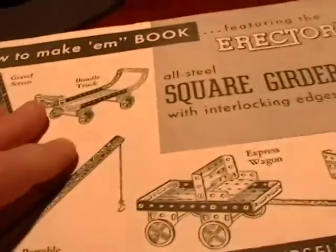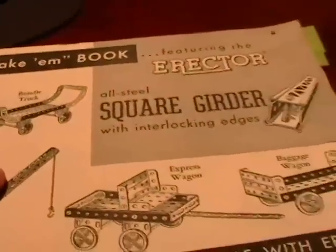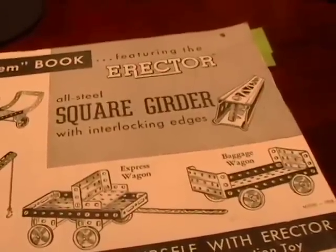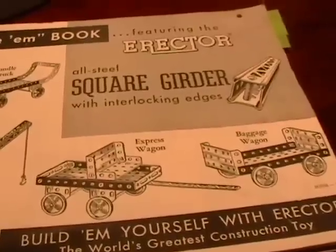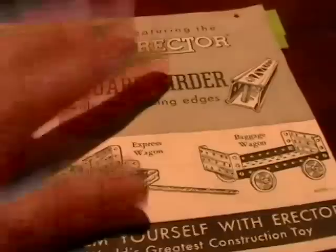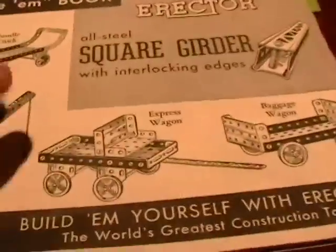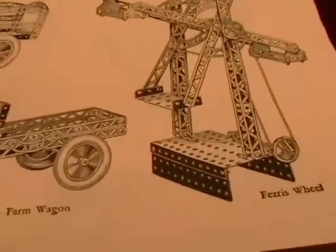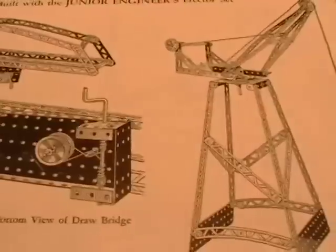Gilbert actually invented the erector set, and whole generations of kids in America benefited. In Europe, Meccano was invented in Great Britain and is used throughout Europe even today. In America we had the erector set — and by the way, I think Meccano is superior — but the kits were wonderful. They were basic but they taught you construction techniques, and I think Lego had its genesis in the erector and Meccano sets of its early days.